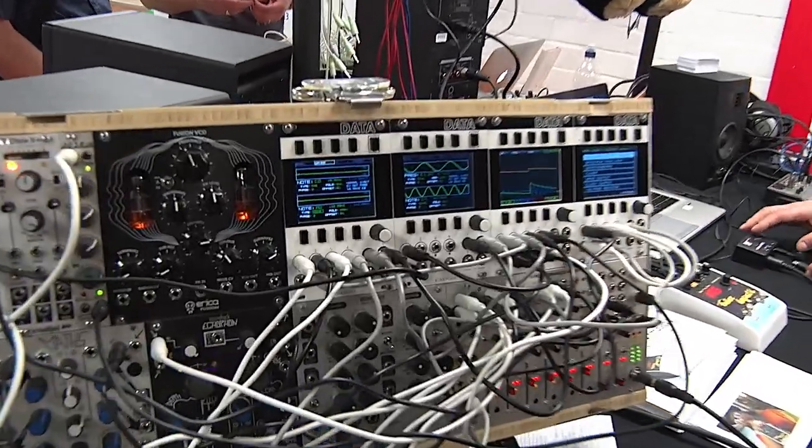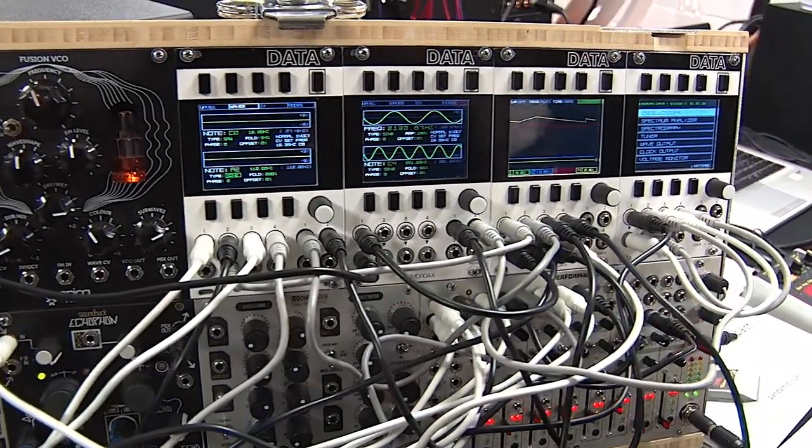It's still Superbooth here in Berlin and I'm standing here on the Mordax booth together with Taylor. You've got some very interesting module there. It's very graphic, it's got a big display. What is it?